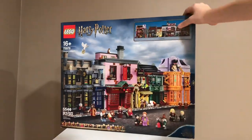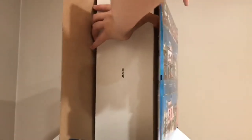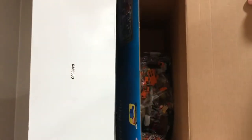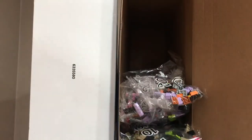Here is the set, and if you want to open it, you just go to the side and cut the three tape seals. Inside there's a box inside. There's also some bags — they look like calendar bags. That's the unboxing experience.